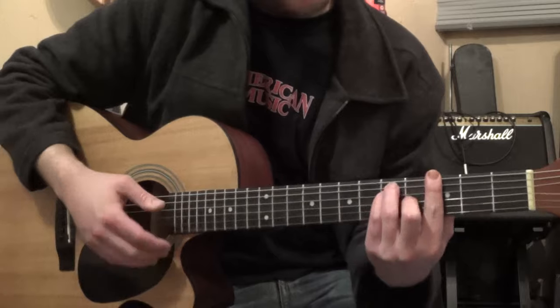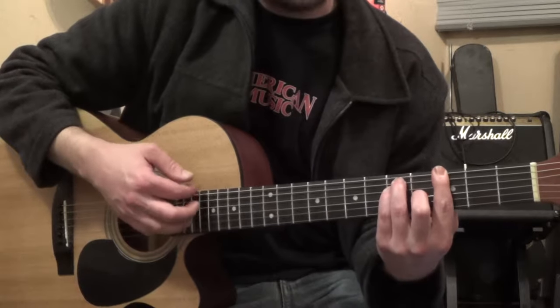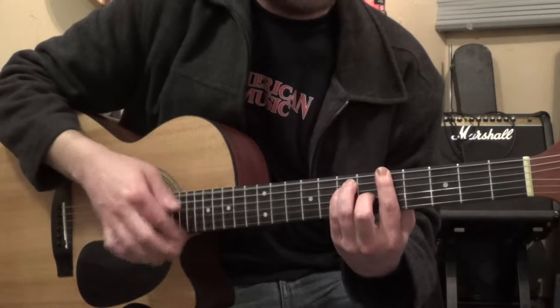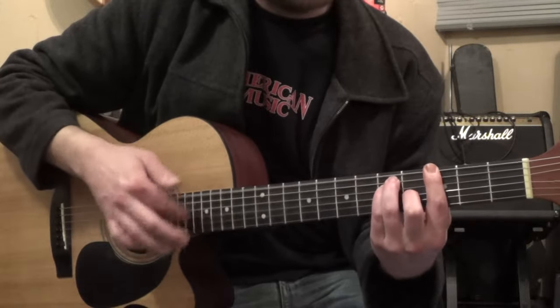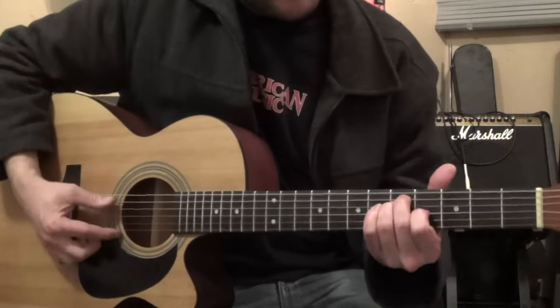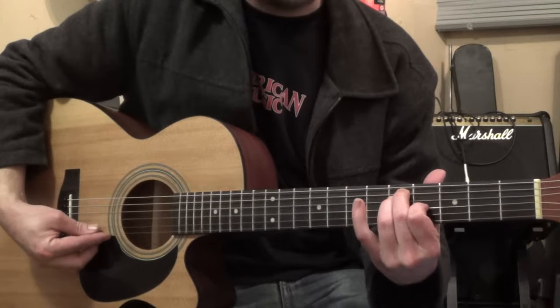Basically what that is, is if you did the G bar chord like this, to the A bar chord — what I'm doing though is leaving this out and just playing this, which is still part of the bar chord.